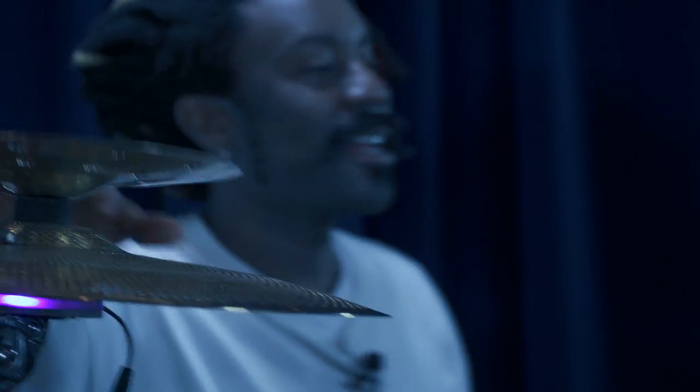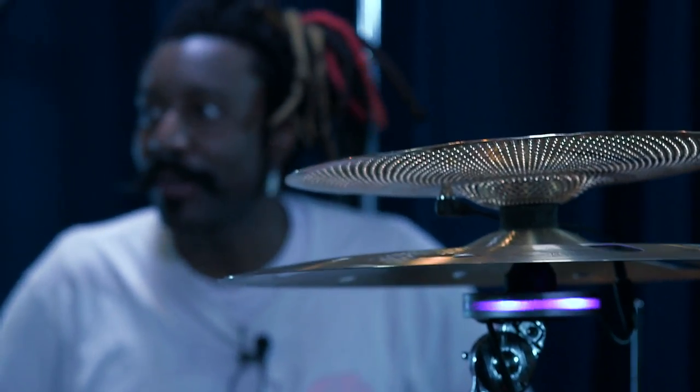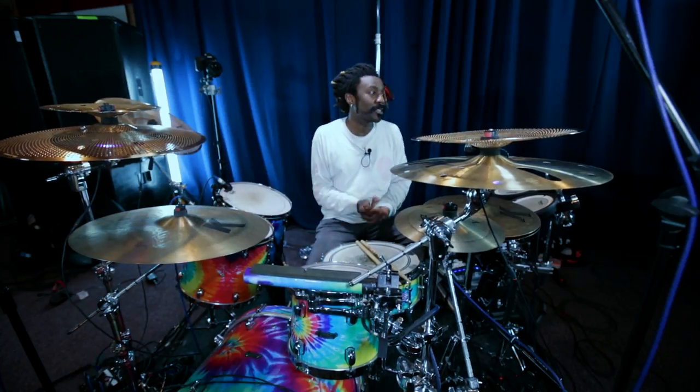My choice of stacking these cymbals, to be honest, was aesthetic. I think they look really cool. I've always been fascinated with having upside-down cymbals on top of these ones. It's good for conserving space as well, and it just looks cool — let's just be honest.